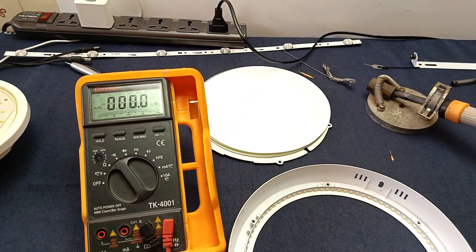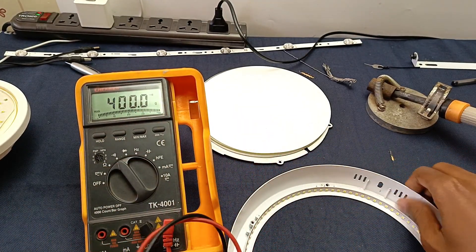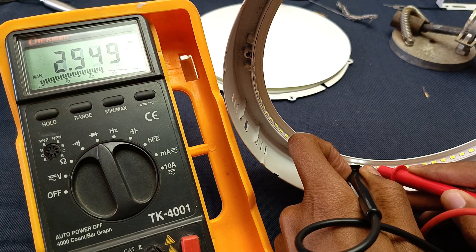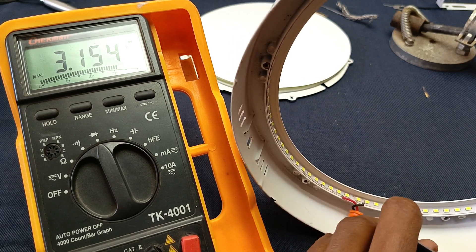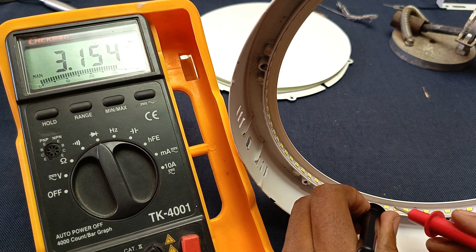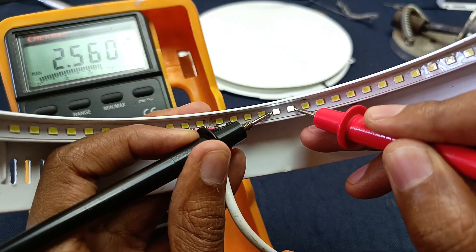Using my multimeter I'm going to test these lights, because I'm sure there must be one light that is dimmer than the others or anything of the sort. All the lights are working, but to me it seems like there is one light over here that's dimmer than the rest — you can see how bright they are, but this one is a little bit dimmer.